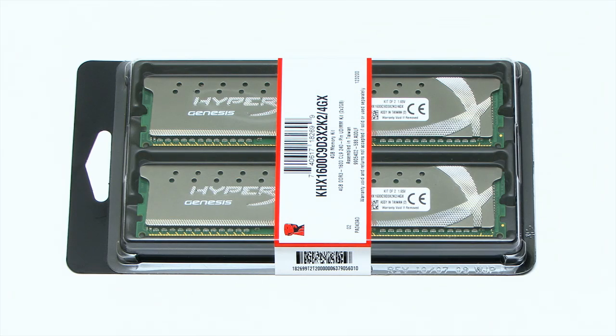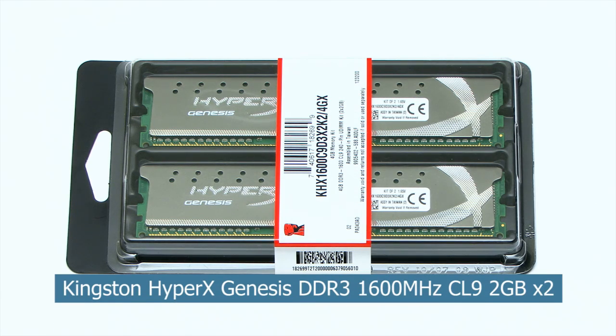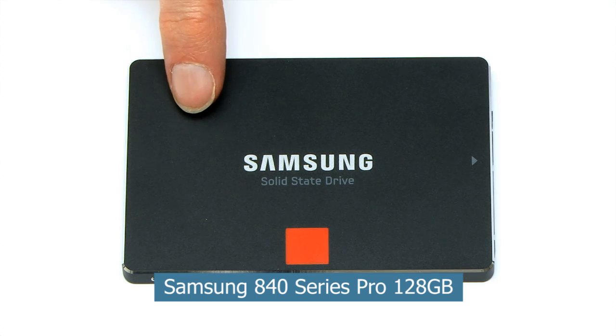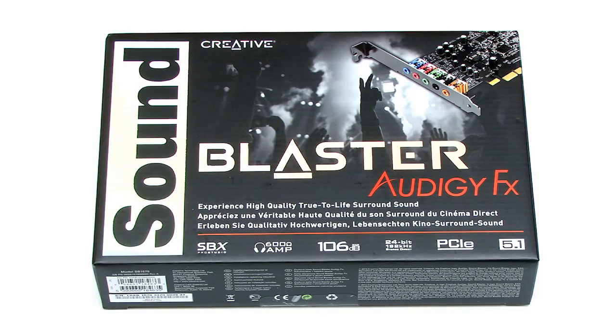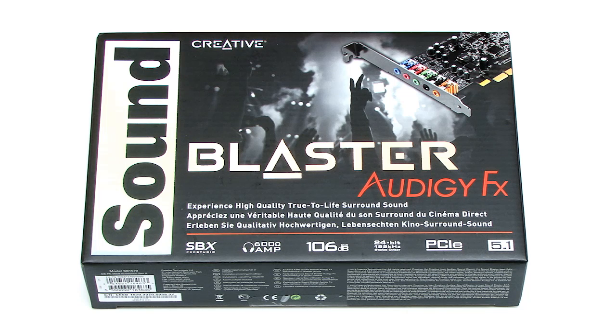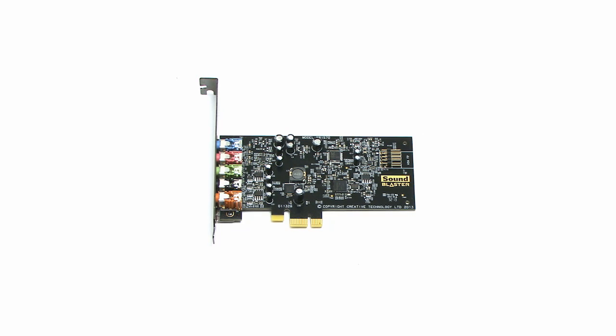The PC will of course need some memory, and here I'm fitting 4GB of Kingston HyperX DDR3 RAM. We'll also need some drives — a 128GB Samsung 840 Pro Series SSD and an optical drive from LG. I'm also fitting a Sound Blaster Omega FX sound card. You might wonder why I'm fitting a sound card when the board has onboard audio. The reason is I'm building this PC to use Dragon NaturallySpeaking voice recognition, and onboard audio — particularly Realtek HD audio — often doesn't work well with it, so I'm using an external sound card instead.